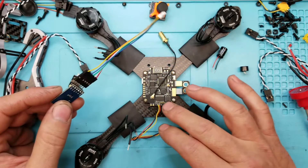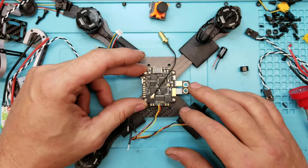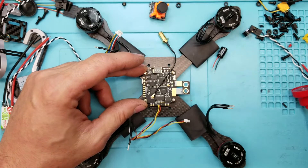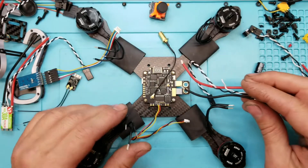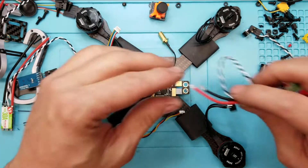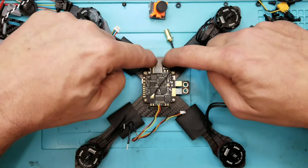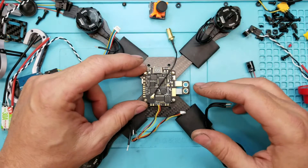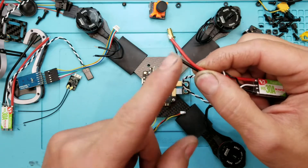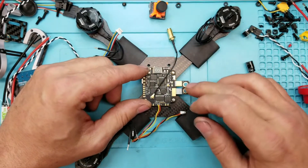That's an important step. On this particular frame you can do it afterwards by just taking the entire top off. One thing I don't like about the board — my biggest pet peeve — is battery leads hanging off to the side. It might be fine for racing, but when you're freestyling with branches everywhere, the last thing you want is a big loop hanging out for a branch to catch and break the board. So what I'm going to do is take the battery leads and run them out the back, drill two holes, and put a zip tie here to secure it to the frame. I'll also put a little zip tie behind the leads to keep them from pulling.